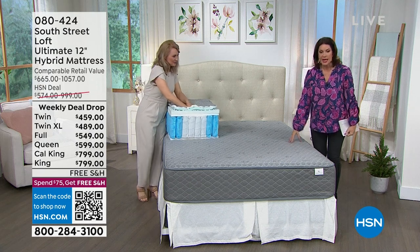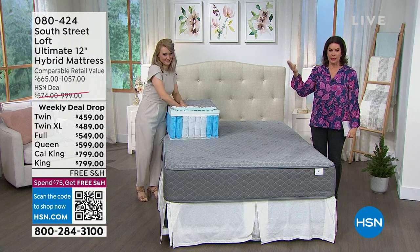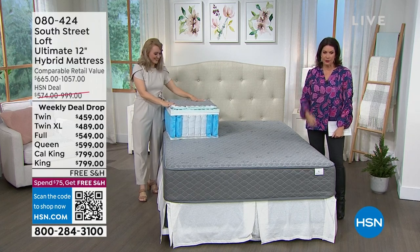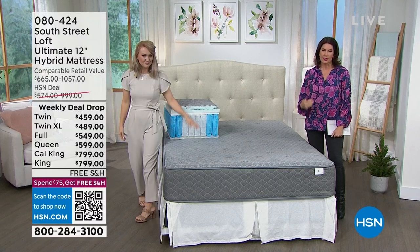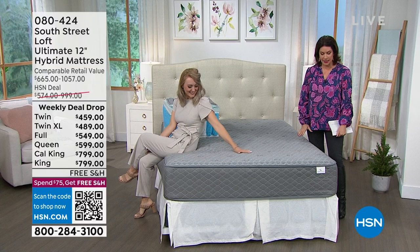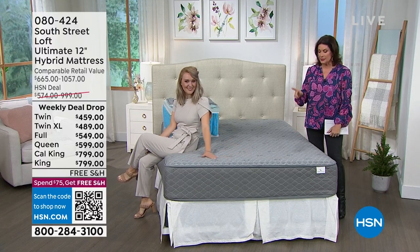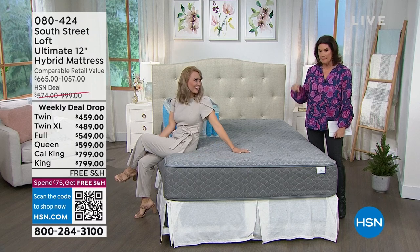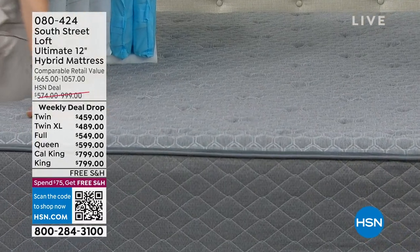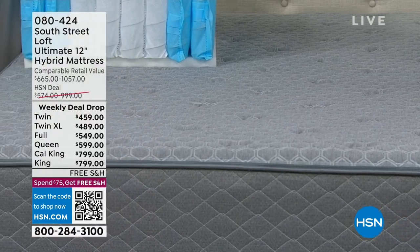They called it a hybrid mattress, and we have it in all sizes: twin, twin XL, full, queen, king, even California king — the king and California king under eight hundred dollars. We're going to ship this to you absolutely free. Stephanie Brantz is joining us from South Street Loft.